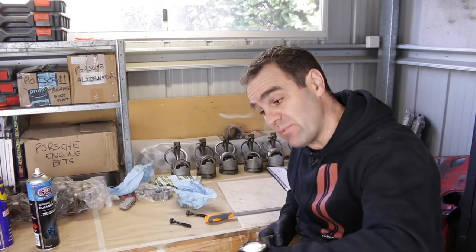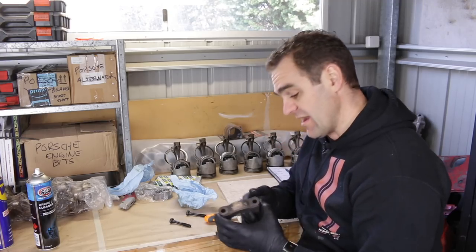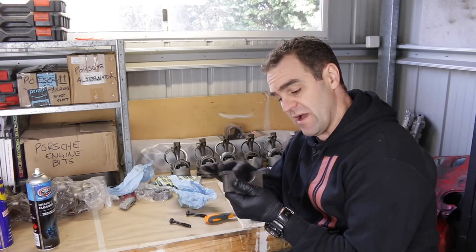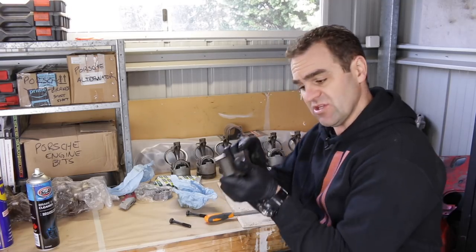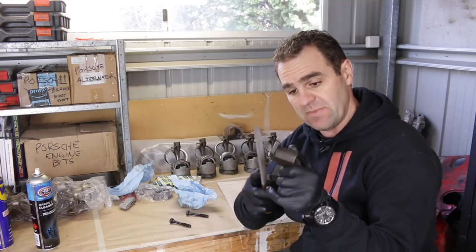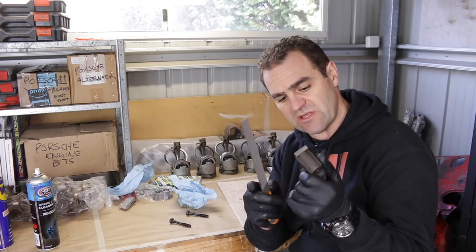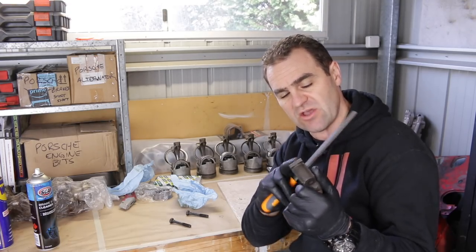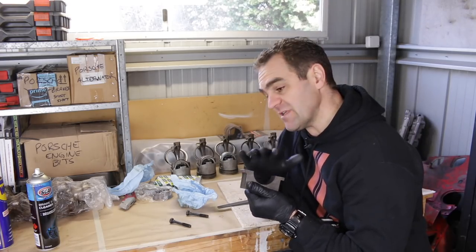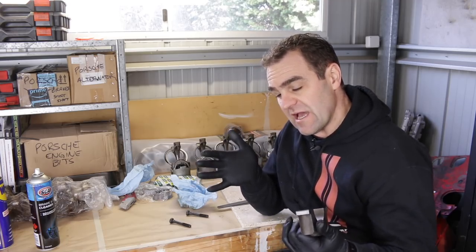The bottom row of bearings are now in place in the case, and now I've got these main caps that I need to install bearings to. One of the first things I need to do is make sure the mating surface is perfectly flat — that means getting a very fine flat file and just lightly running over the top to make sure there are no burrs. I'm going to run the file over these, fit all the bearings, and that brings me to the next step: checking the oil clearance.